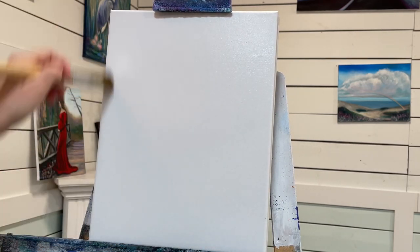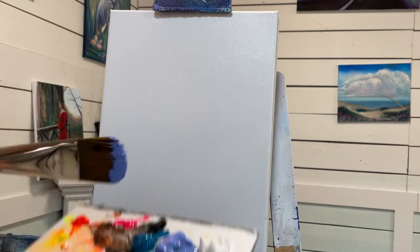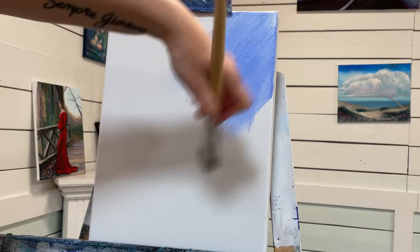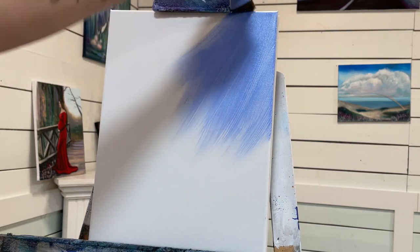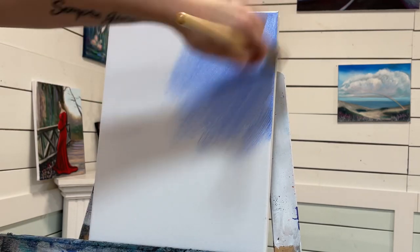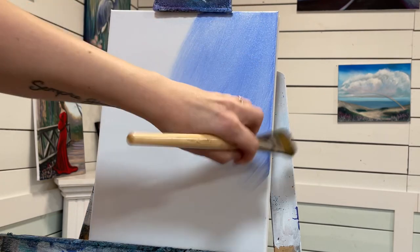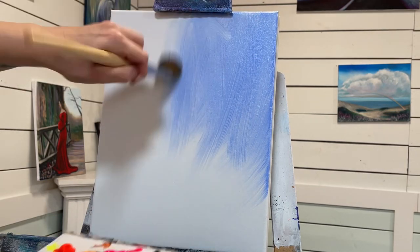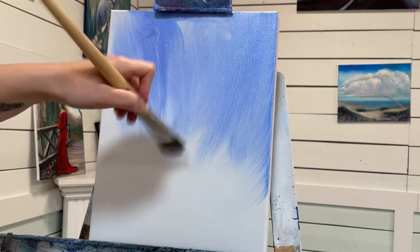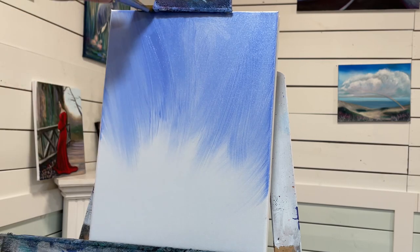Before this has any chance to dry, I'm going to go right in with my blue violet. I wanted to paint something really dramatic for a sky today, so I'm just intuitively going to add colors — maybe make it look a little iridescent. Just a little bit of blue, going all the way around the canvas. It looks a little streaky, but I'll show you how we're going to fix that.